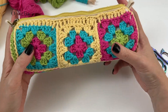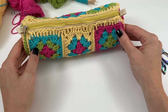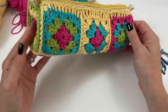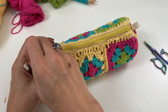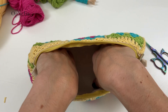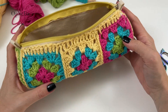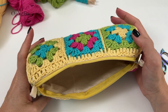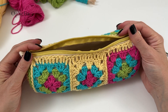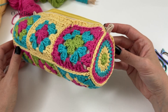We've got a yellow zip, a Buttercup joining color, and Buttercup as the main color — I'm really liking this pencil case. I hope you enjoy making it. It makes a great gift, and I think I might even use it for my makeup. Thank you very much for watching this video. I hope you've enjoyed this project, and I'll see you in the next one. Bye!